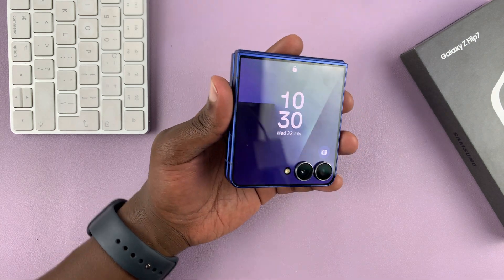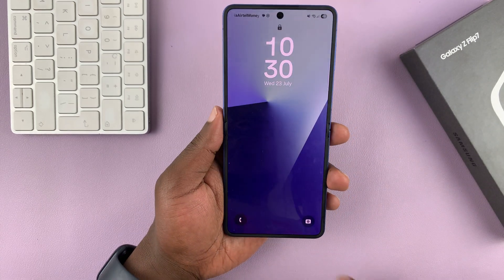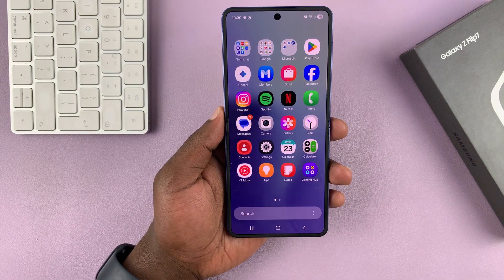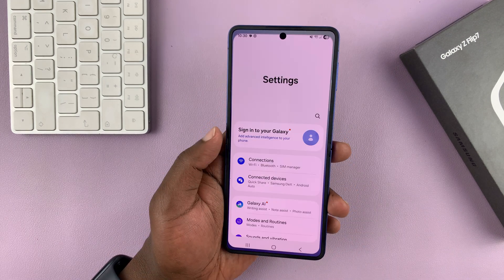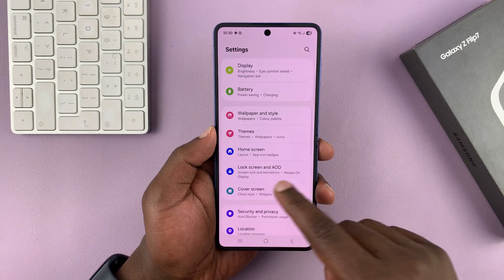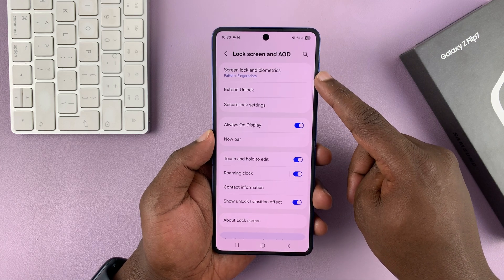Let me show you how to set up face unlock on the Galaxy Z Flip 7. I'm going to unlock my phone and then go to Settings. Under Settings, scroll down to Lock Screen and Always On Display, tap on that, and then go to Screen Lock.